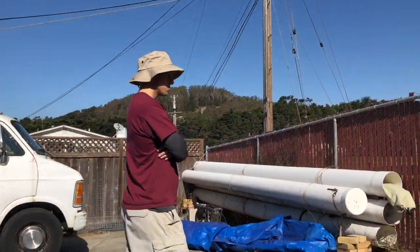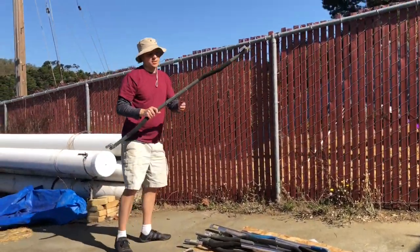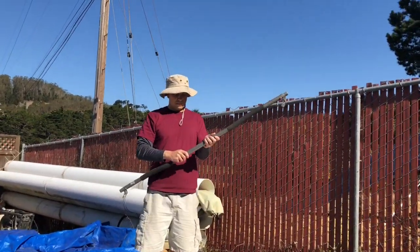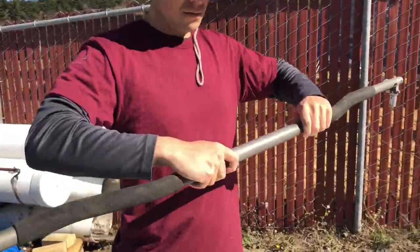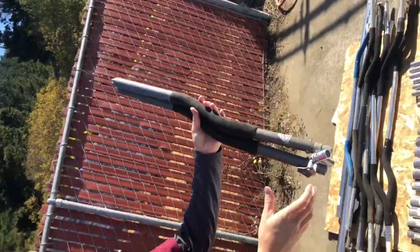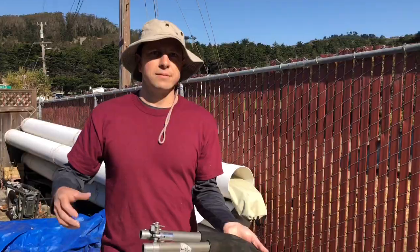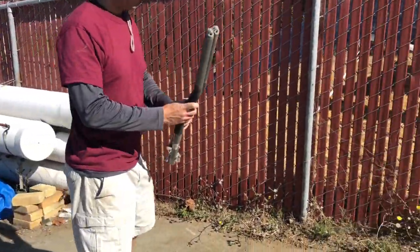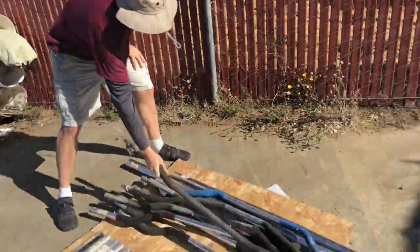Why do people like the folding down tubes? People liked them because you don't have to take them off the glider — you can keep them on and use the glider just like your base bar. It just folds up inside in between the down tubes. I had an HPAT that did that. It's more convenient — you don't have to put the base bar on, and you never forget your base bar that way. Oh hell yeah!